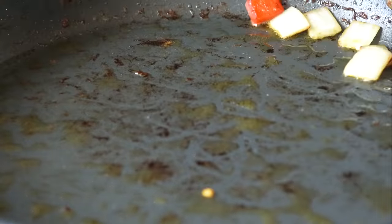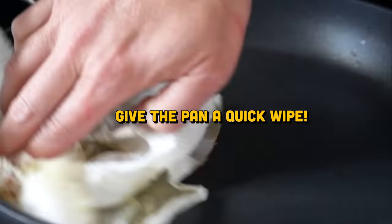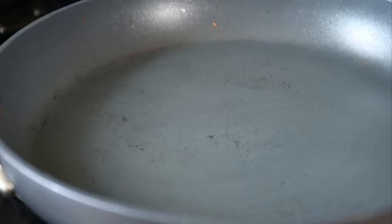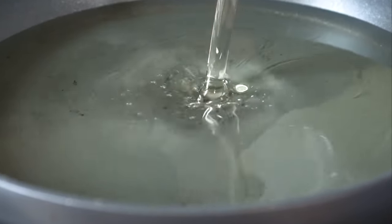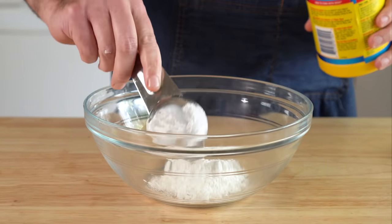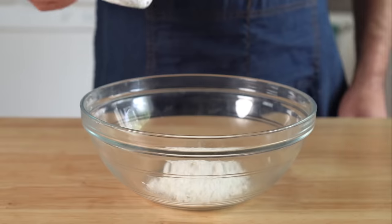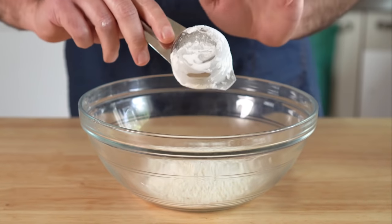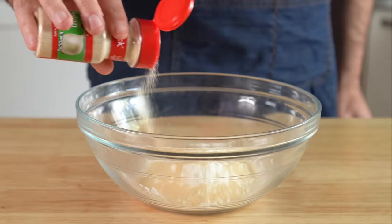Next we're going to add in some neutral oil, such as peanut, vegetable, or canola, and get that up to about 350 to 375 degrees Fahrenheit. While that's heating up, let's dredge our vegan beef. You can totally skip the deep frying step if you want to, but I did dig the added texture. Either way, we're going to add in a half cup of cornstarch and a half cup of flour, then shake in a bit of garlic powder, onion powder, and white pepper.